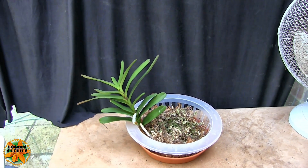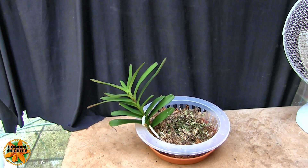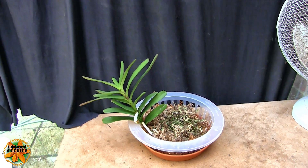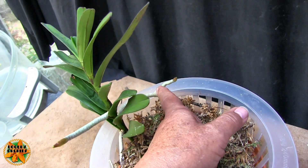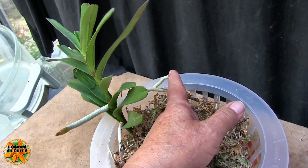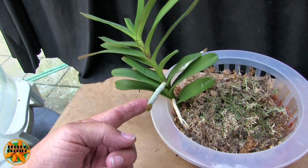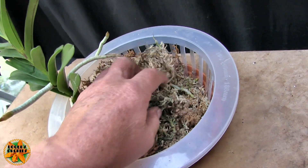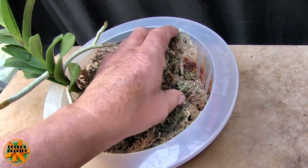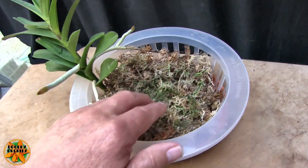Last time we had 14 leaves and a new one just starting, with no real signs of root activity. There was this little one here — a tiny little bud — and that's grown on: it's now a brand new root. Down inside the moss there is root activity; there are quite a few root tips, so the roots are in active growth now.